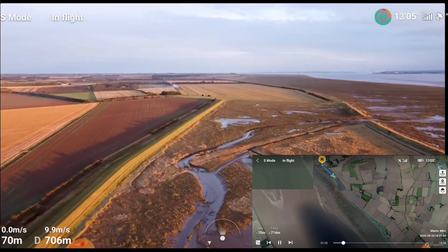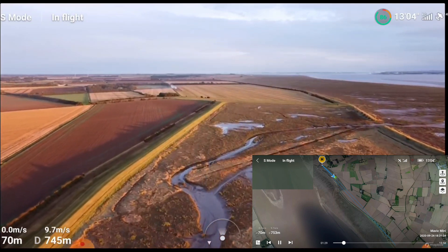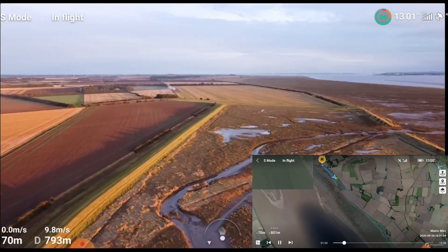Also, just a little bugbear of mine at the moment - people always going on about ND filters. Literally not necessary, but that's another story.